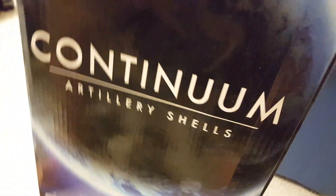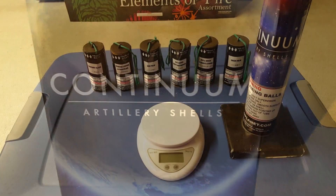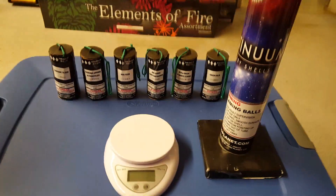Let me pause the video real quick, take out a sleeve, and we can look at these bad boys. Alright, I was able to take out one sleeve here.